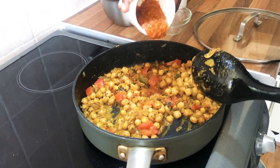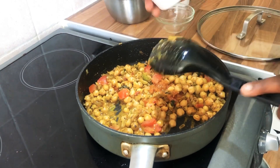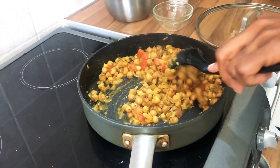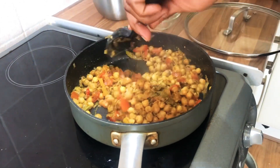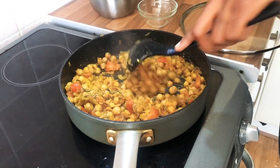Now I'm just gonna add the hot sauce. With the hot sauce I add a little bit, then I taste it and go back if I feel I want more. My son's going to be having this so I don't want it to be too hot, so I haven't added too much.